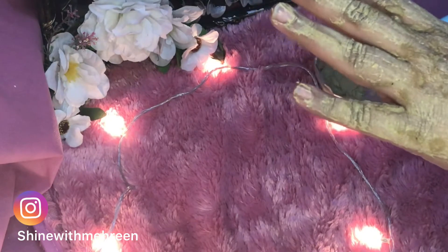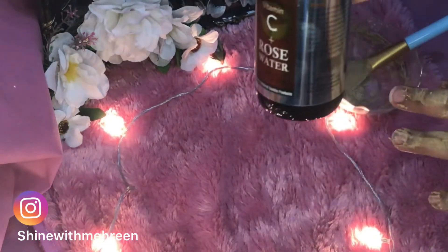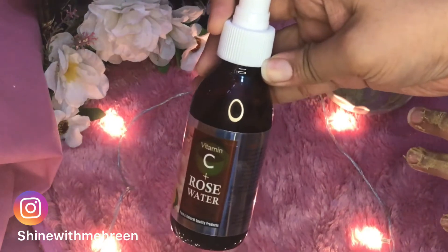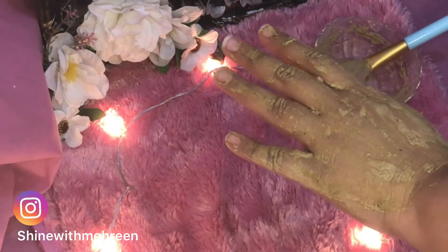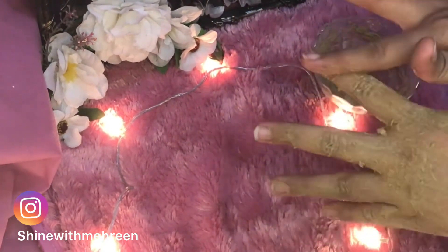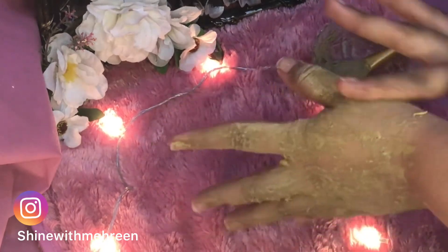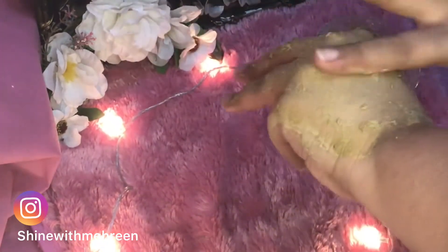Our special summer face pack is almost dry. Now I will tell you how to remove it — we will take rose water and spray it so it wets the mask, then scrub it off along with dead skin. The acne marks will fade and we can get white, glowing skin.